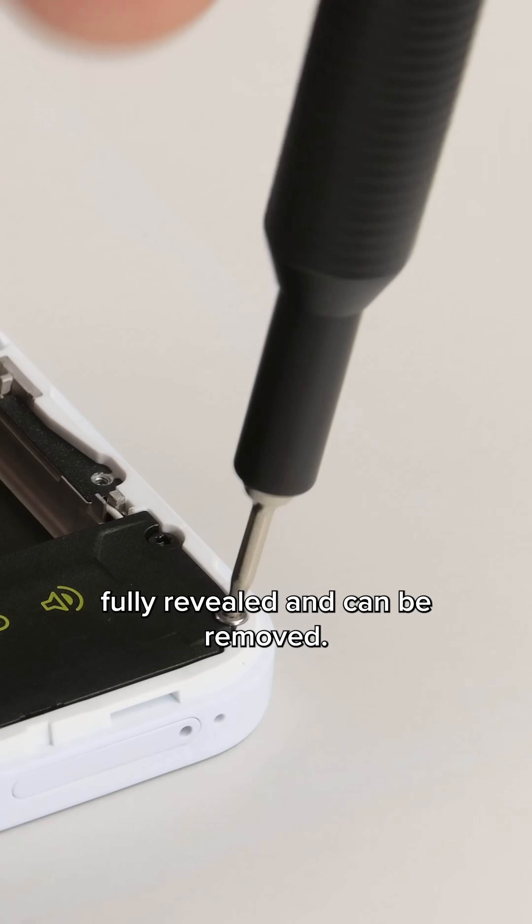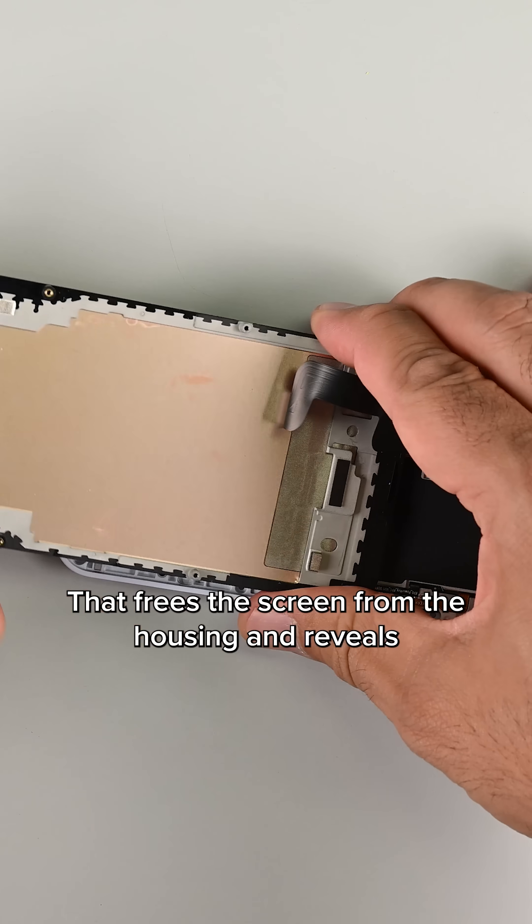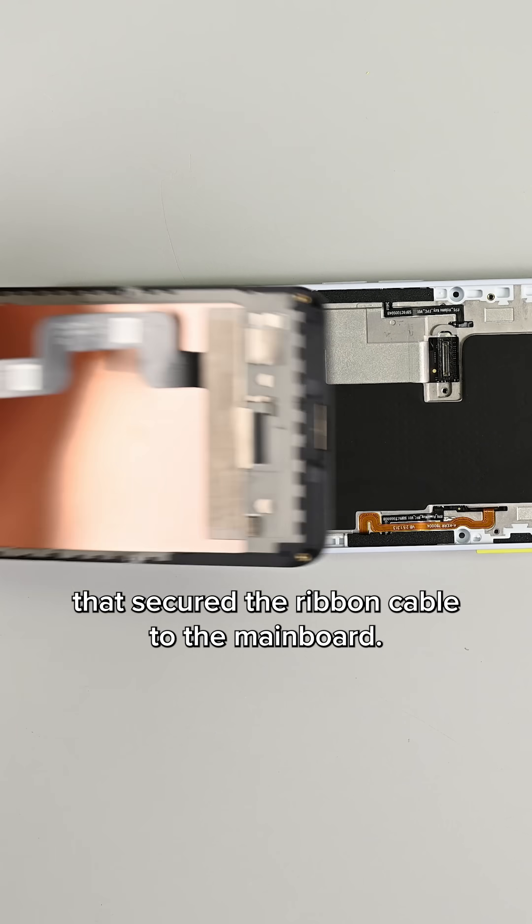The eight silver screws securing the screen are now fully revealed and can be removed. That frees the screen from the housing and reveals the single screw and bracket underneath the screen itself that secured the ribbon cable to the main board.